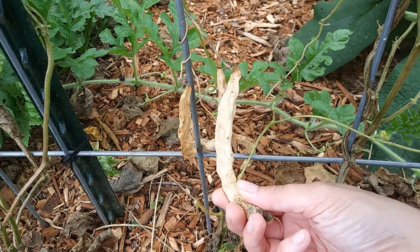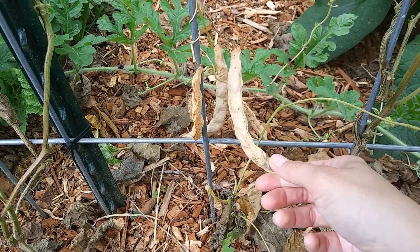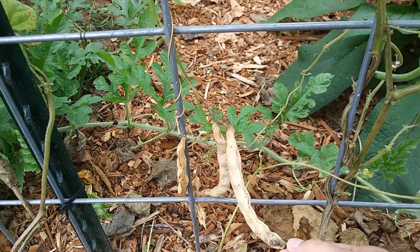Here's one that's already dry, so we'll just leave this on the vine until it's ready to harvest. That's one reason why I absolutely love these beans.